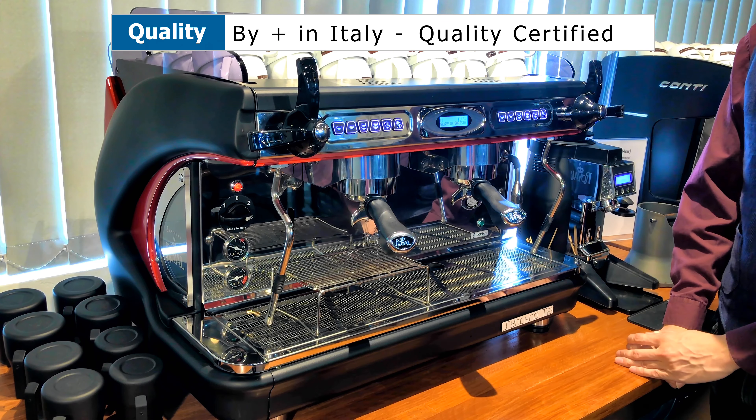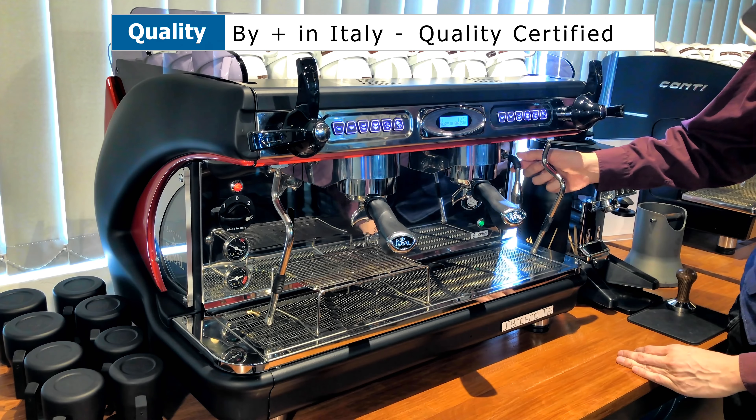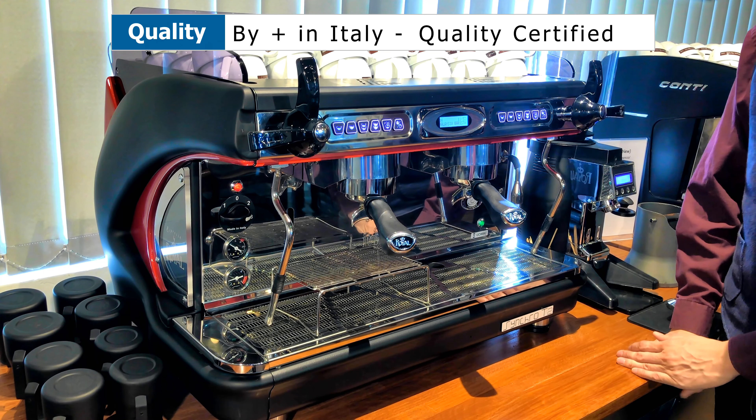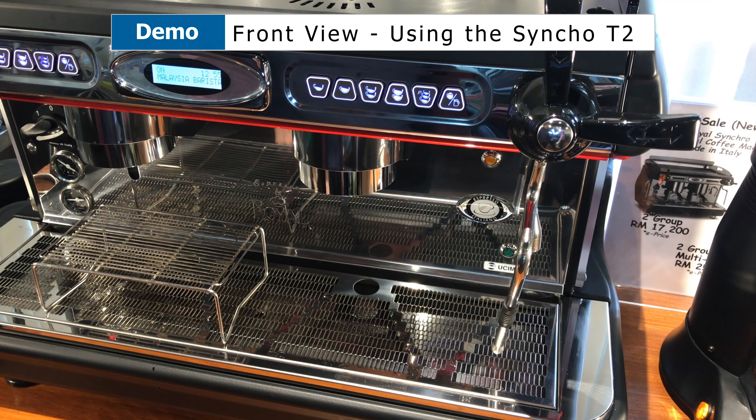You have the Espresso Italiano logo here, to show you that the quality has been certified by the National Institute of Espresso in Italy. You also have a water dispenser here — this water dispenser pulls water from the boiler itself and bypasses the group head.